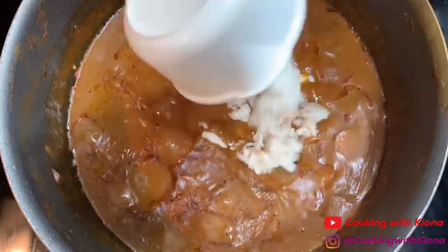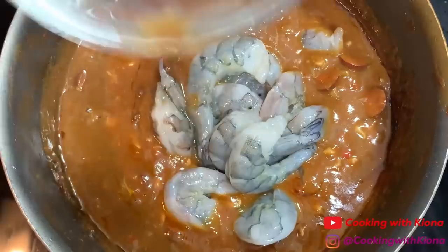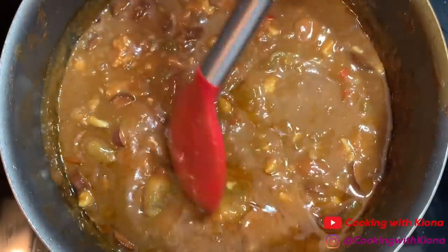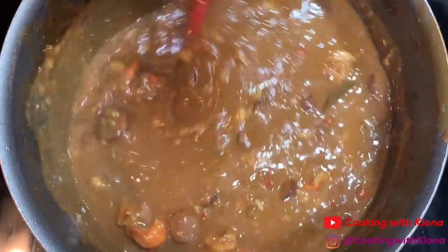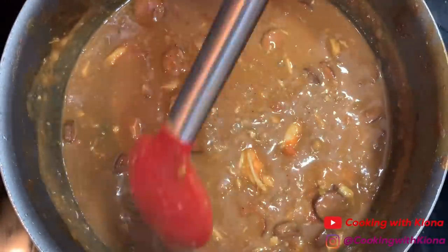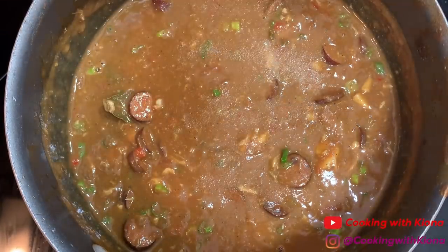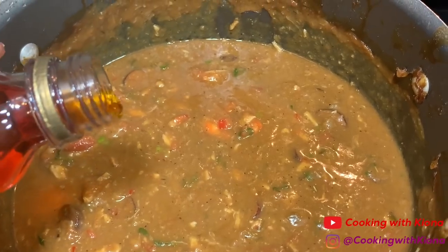After letting your gumbo simmer, add 1 cup of lump crab and your shrimp. Let that cook for about 5-7 minutes or until the shrimp has completely cooked. When your shrimp is finished cooking, reduce your heat. Taste your gumbo and add any additional seasonings you think you might need. I added 2-3 teaspoons of sugar, 1-2 teaspoons of creole seasoning, some more onion powder, 1/2 teaspoon of cajun seasoning, and a little bit of liquid seafood boil.